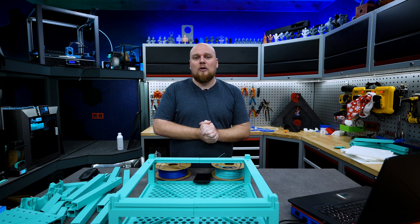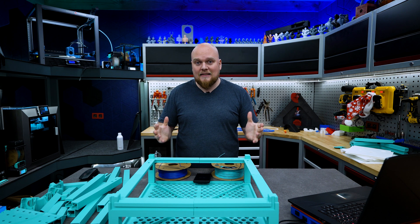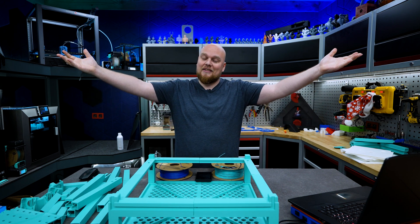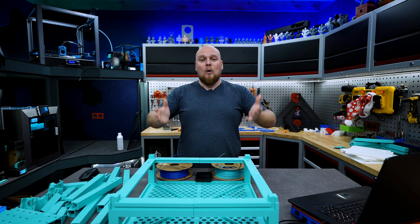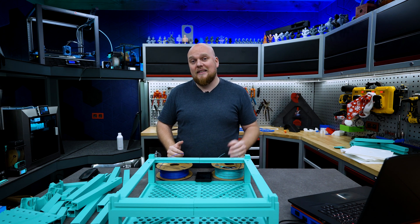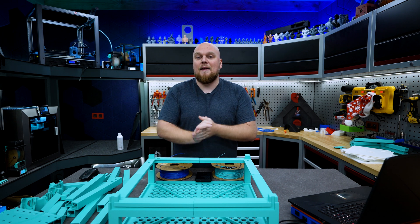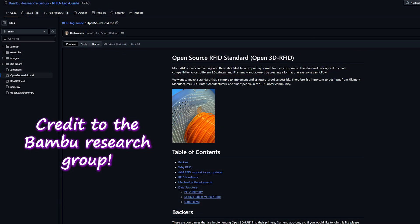So I'm afraid we are going to see a real rat's nest of RFID madness. Luckily, some people are working on a solution. It is open source — just like everything good in the 3D printing world. They want to implement something that is going to be shared with everybody: Bambu, Prusa, Creality, Chitu, Anycubic — you name it. Everybody needs to use the same type of RFID system.